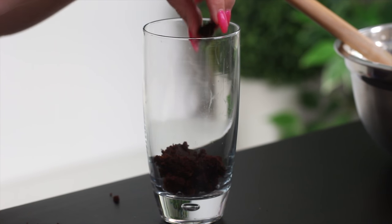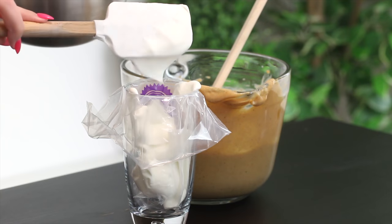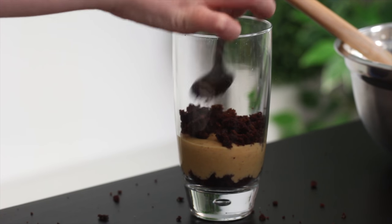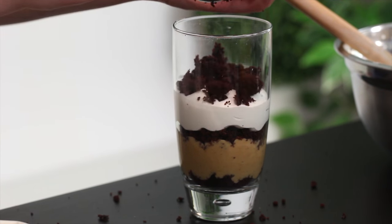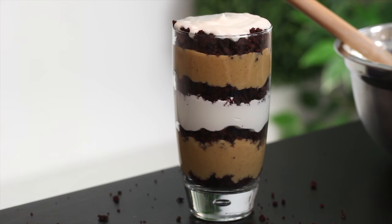Scatter some cake crumbs into the base of the trifle dishes, then spoon some pudding on top. You can pop both the pudding and the whipped cream into piping bags — it makes it much easier to pour into the bowls. Layer cake, then pudding, then whipped cream, then repeat. The reason for the piping bag is that it lets you push everything to the sides of the glass, which is the most important part — you want it to look pretty from the outside. Put most of your effort into making the edges look nice and even, then just fill in the middle.